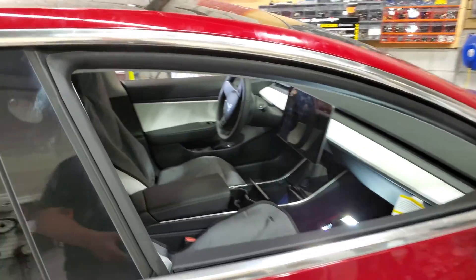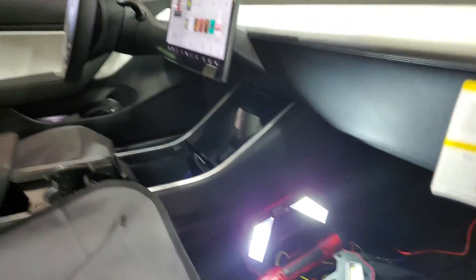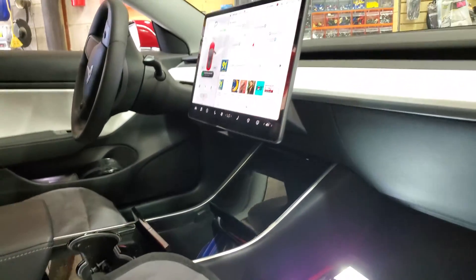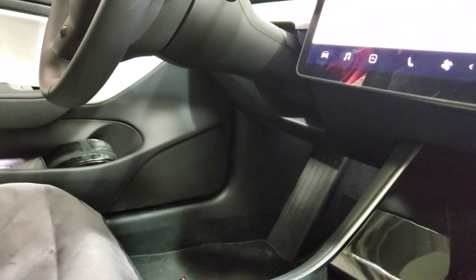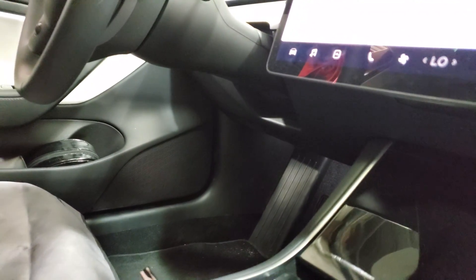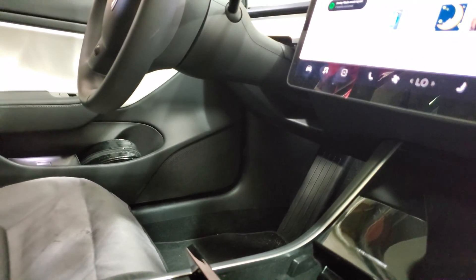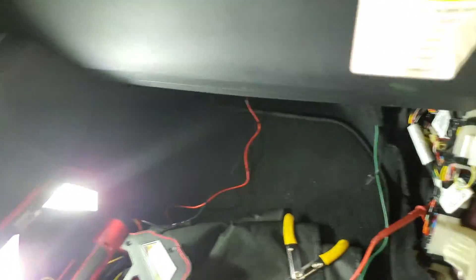We have installed a dash camera and we were looking for an accessory wire because this dash camera requires the accessory to turn off and go to parking mode. We checked some videos online and everybody was recommending going to the corner above the driver side kick panel, trying to find some hidden connector that you can barely access and barely reach. So we decided we want to find a better one.